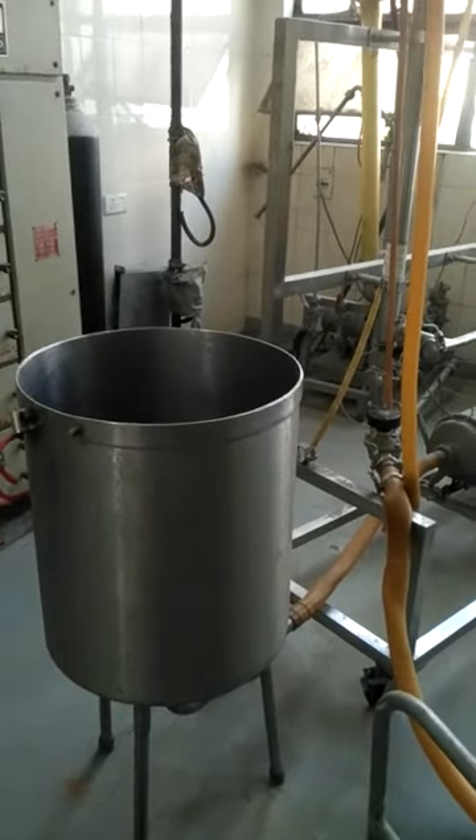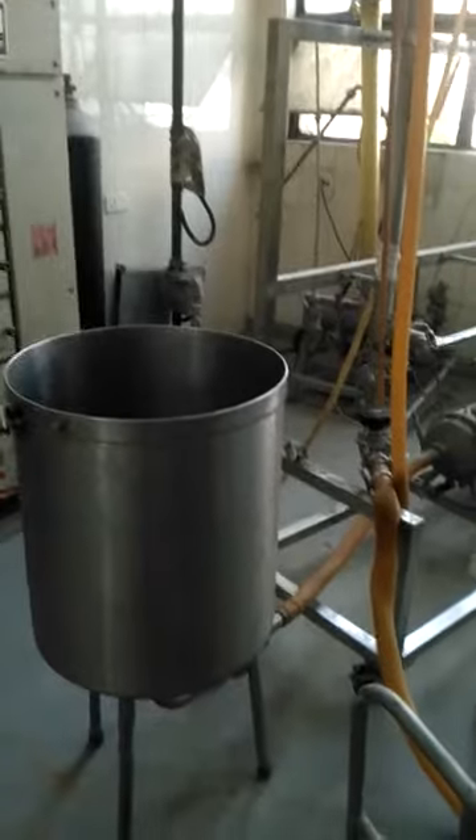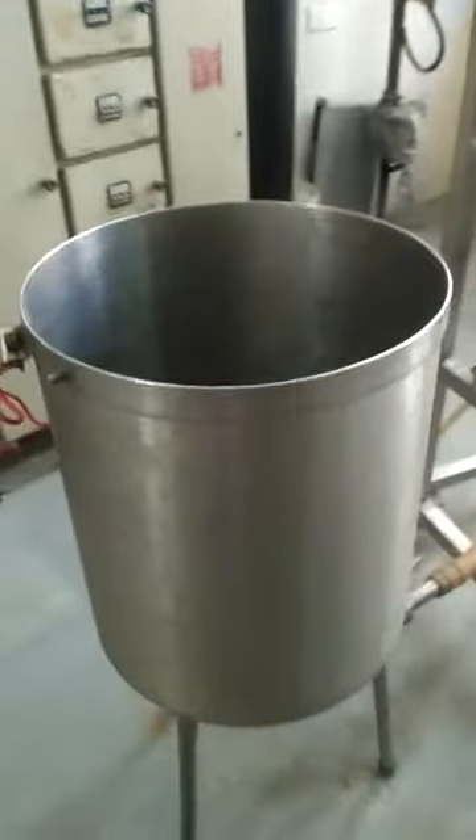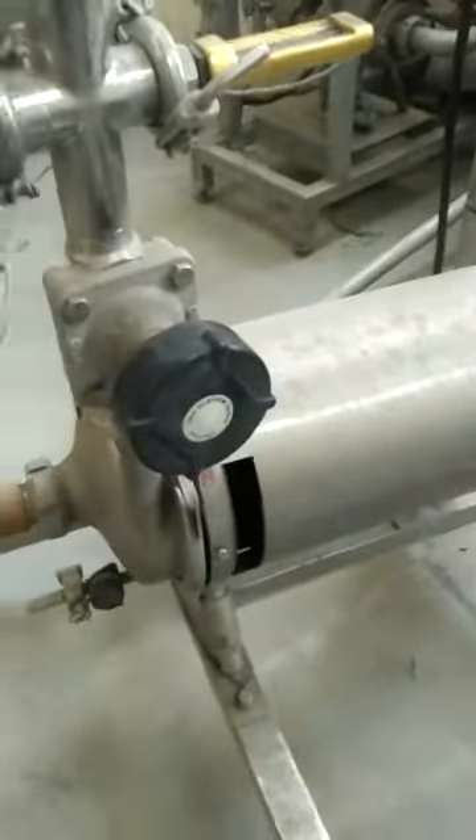Dear students, today we will be studying an ultrafiltration plant. Here we can see the balance tank. From this balance tank, this pipeline goes via the suction line to this centrifugal pump, which is the main feed pump.